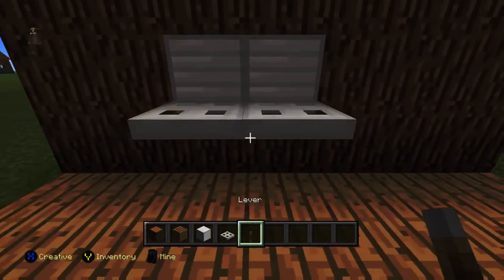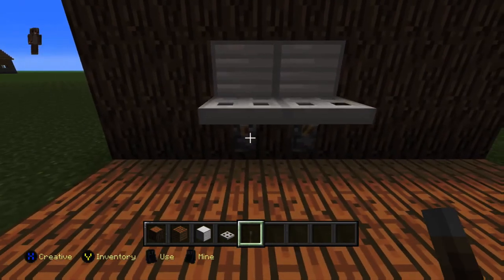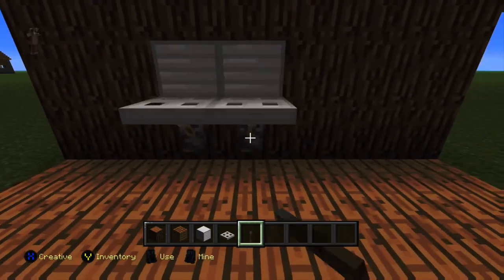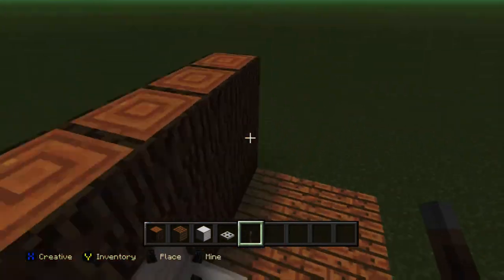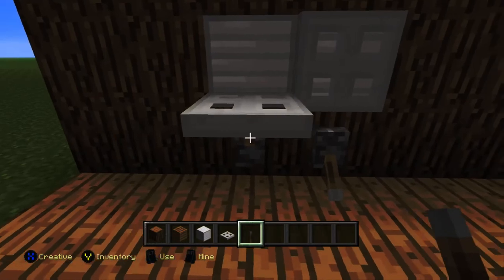I'm going to put a trapdoor underneath it and put the leather underneath it too. You can see it closes and then opens — and yeah, it's a changing table! Go on it, and yes, it's really good.